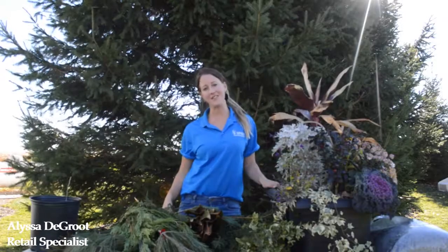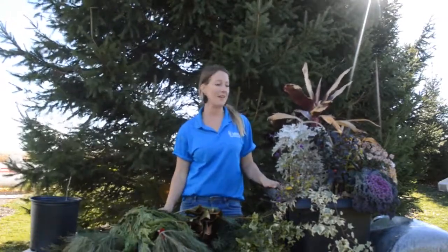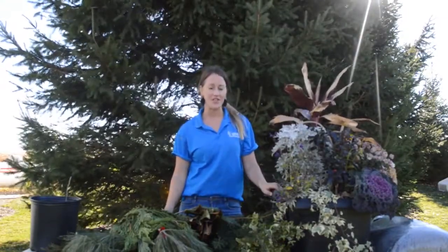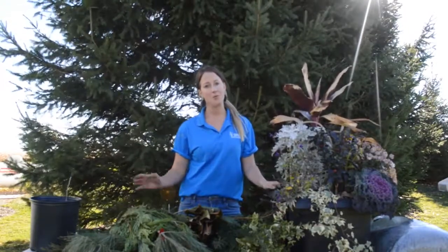Hey everyone, Alyssa here from Sipkins Nurseries. I'm here at my home, and if any of you are like me, your fall planters are starting to look a little bit tired and it's time to refresh them. So today I'm going to create a winter greens planter and I'm going to show you how.